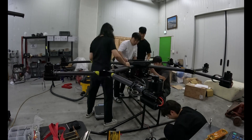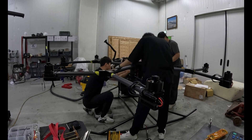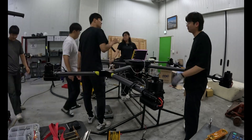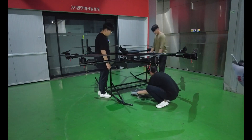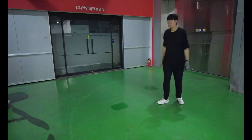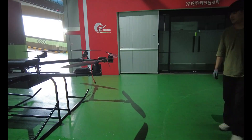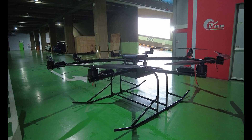I'll be honest — the first flight didn't go well. In fact, the first few didn't. But that's the truth of building real things. You learn, adjust, and keep moving. Part 4 will show the entire process of flight testing, from liftoff, to failure, to recovery. I hope you'll join me for that too. Thanks for watching. See you in part 4.